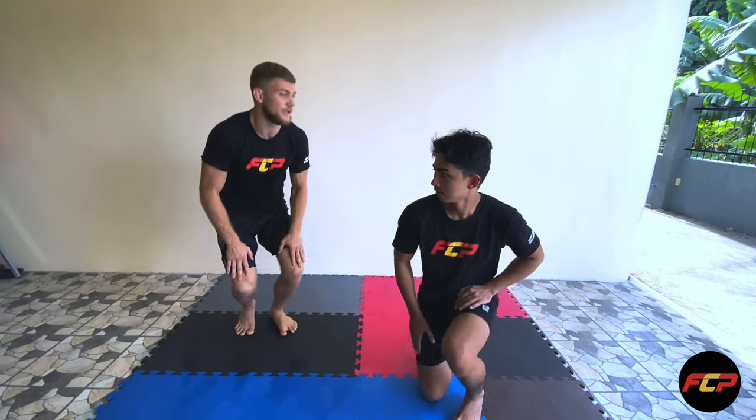Welcome to the FCP Martialized Tutorial Series. Today I am going to be demonstrating the guillotine choke. Let's get into it.